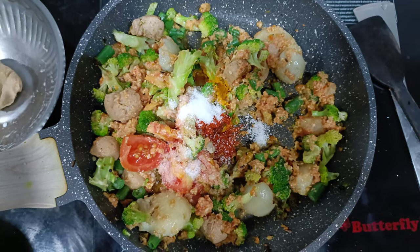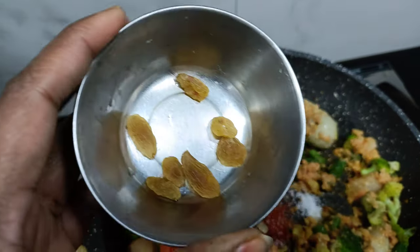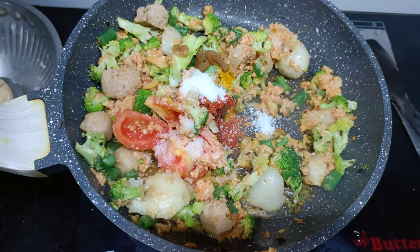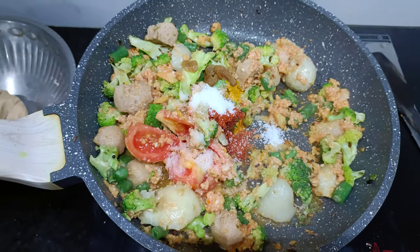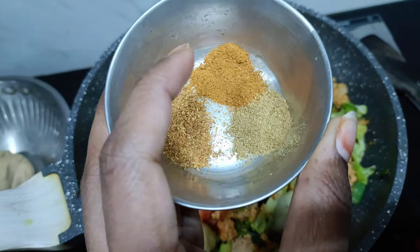Mix it in a little bit. I will add a little bit of kismis.